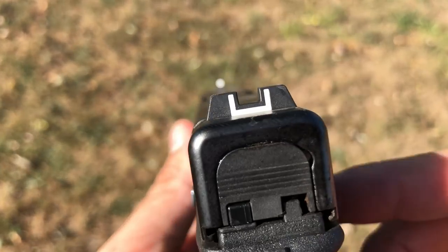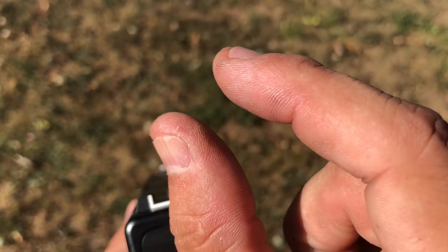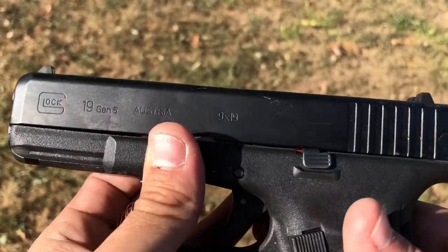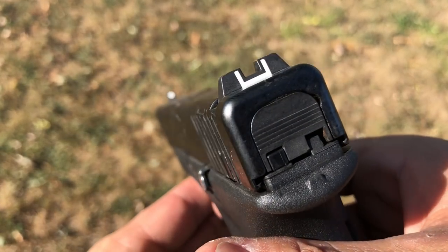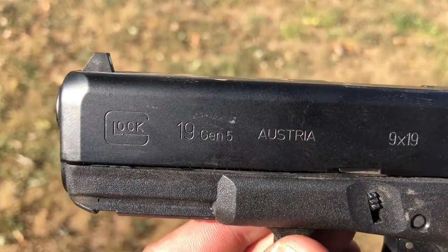The new thing Glock did with the Gen 5s is they opened up the rear sight notch — instead of a narrow U they widened it out, so you can acquire it faster. But it doesn't really offer a big advantage over the sights on previous generations.